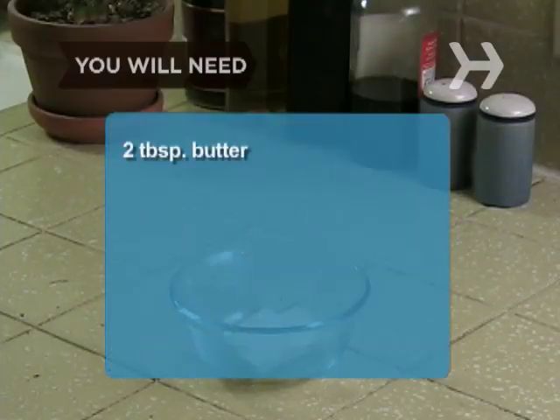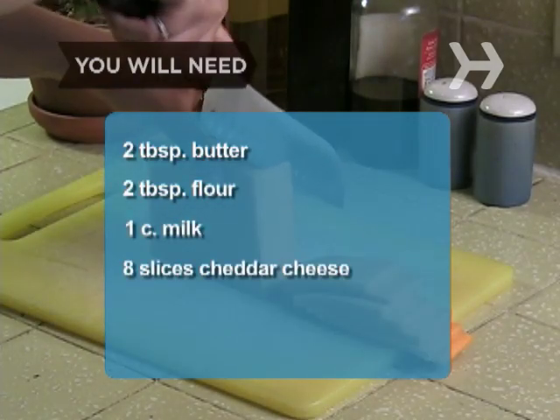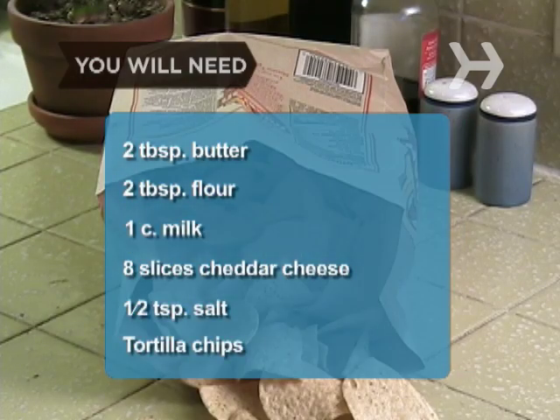You will need 2 tablespoons of butter, 2 tablespoons of flour, 1 cup of milk, 8 slices of cheddar cheese, 1/2 teaspoon of salt, and a bag of tortilla chips.